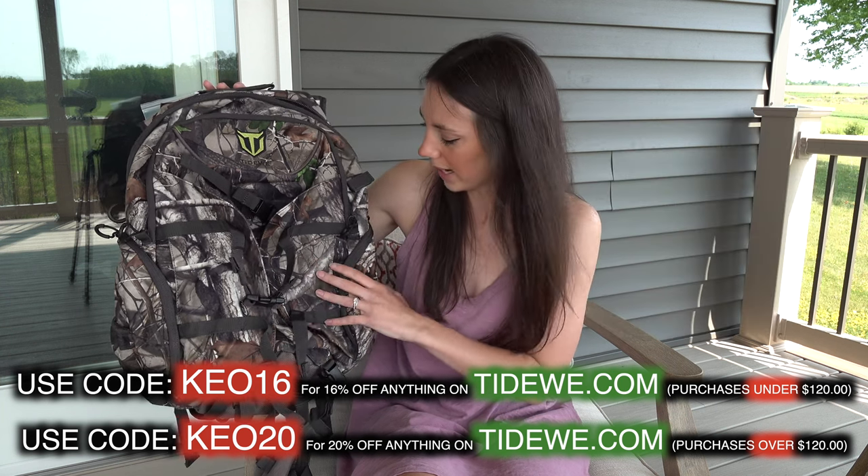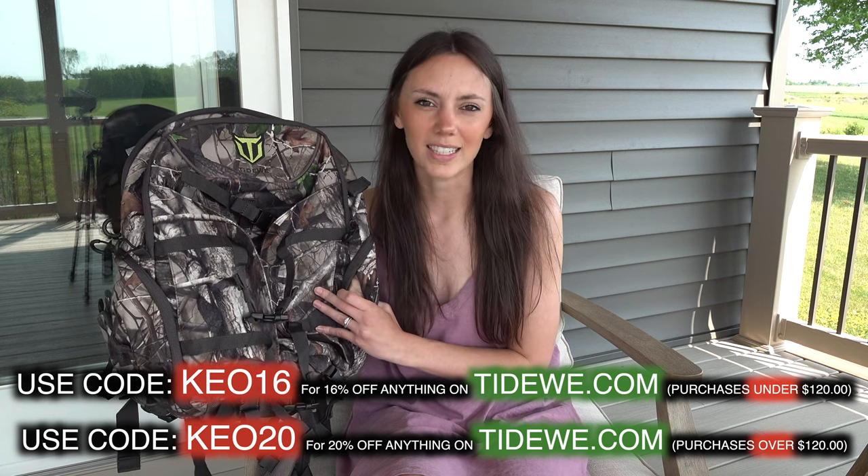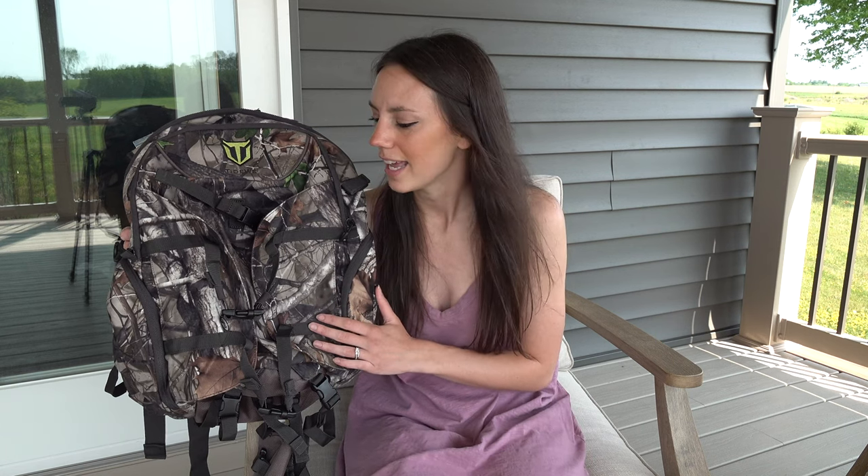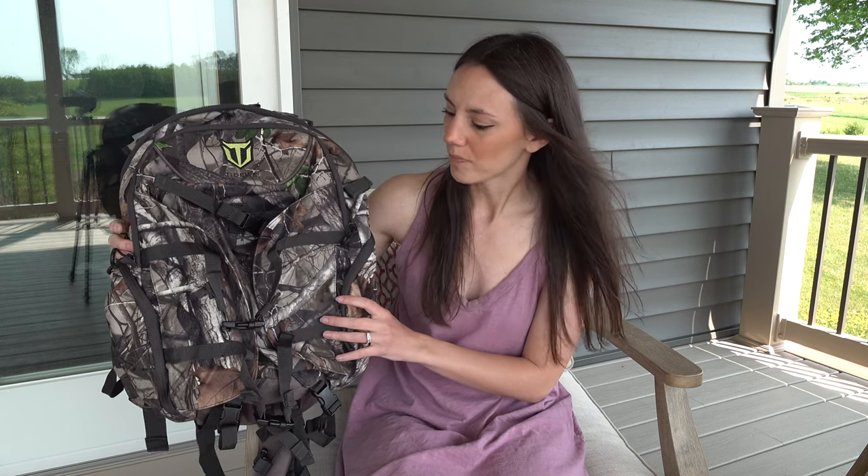Overall, I'm super impressed with this backpack. I honestly think Tidewee does a super nice job with all of their hunting packs — they're affordable and really strong, sturdy backpacks. We've had Tidewee backpacks in the past that have outlasted big name mainstream hunting company packs that are just super cheaply made. Tidewee's backpacks have lasted us a really long time. I'm sure Cliff can't wait to use this in the upcoming hunting season. Thanks for watching.